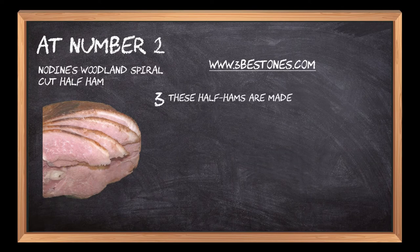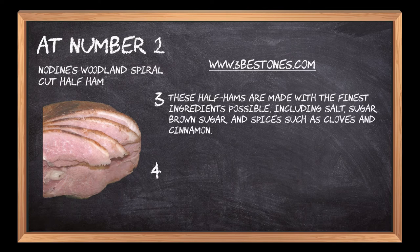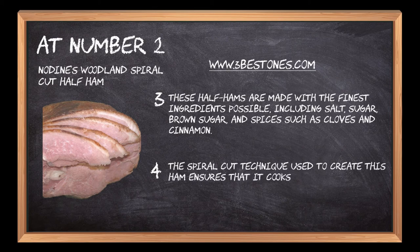These half hams are made with the finest ingredients possible, including salt, sugar, brown sugar, and spices such as cloves and cinnamon. The spiral cut technique used to create this ham ensures that it cooks evenly on all sides without drying out or losing flavor.